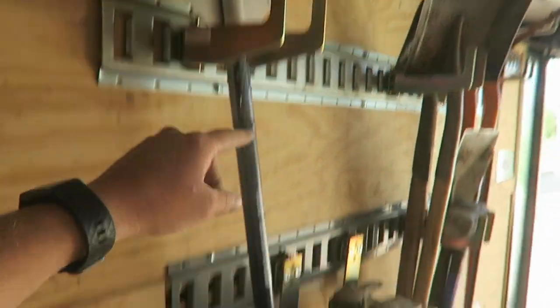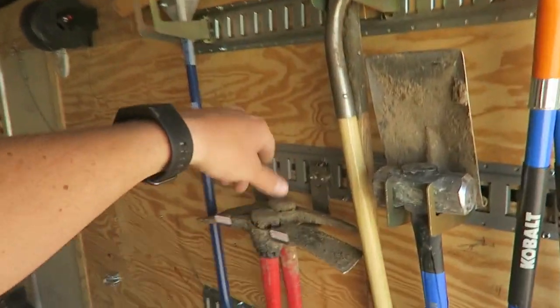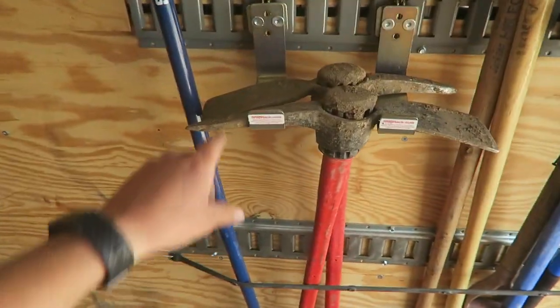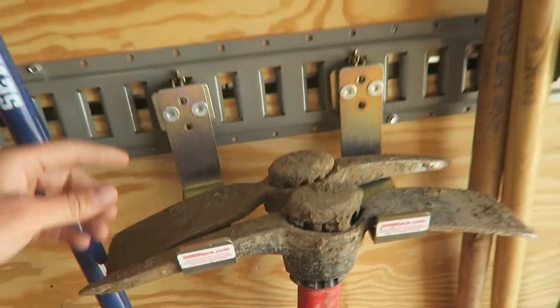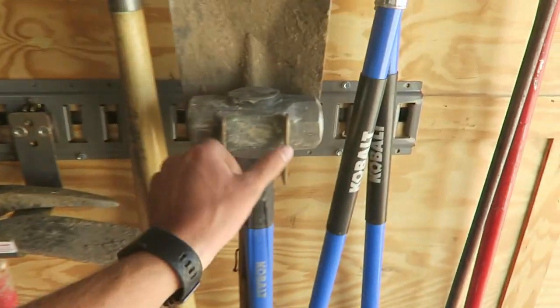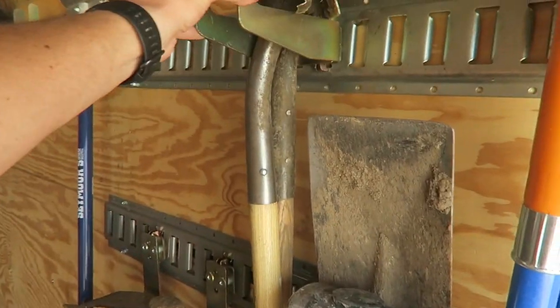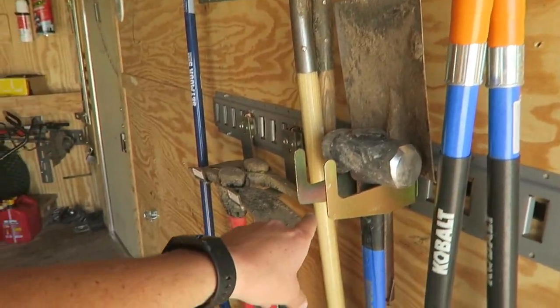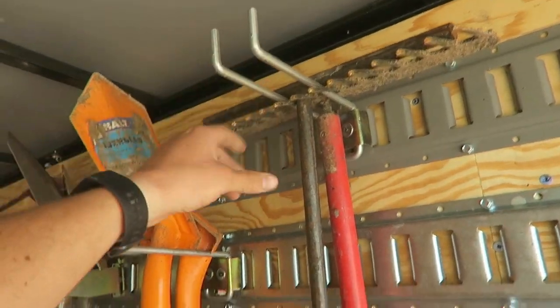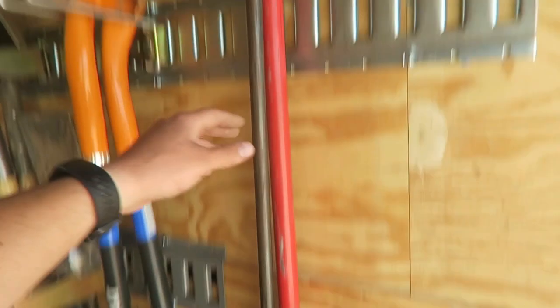Snaprack really had some good options this go-around. This one worked well for the brooms — and this broom is intentionally bent, not broken. I usually have two brooms here. This taller section can fit four or five shovels pretty easily. These hooks from snaprack.com work really well for the picks — you alternate the direction and they hold really well. I've got this same style on the sledgehammer. And I really liked these wire ones for the rakes — they seem to work better for rakes. I've also got a sprinkler key on here.